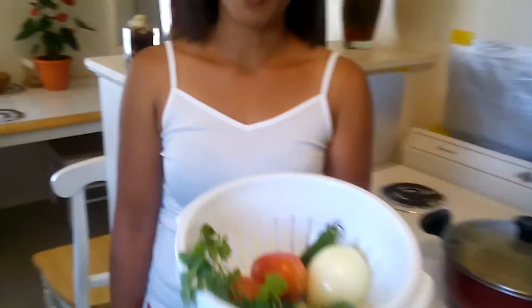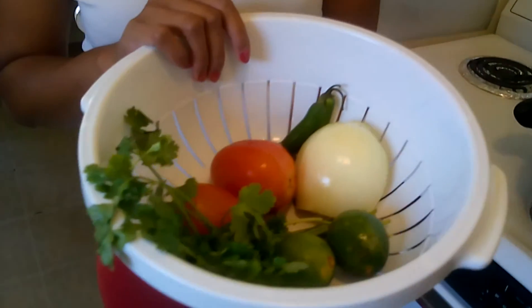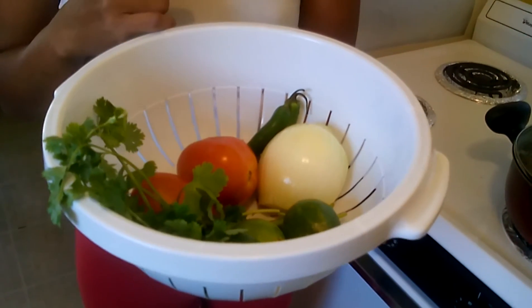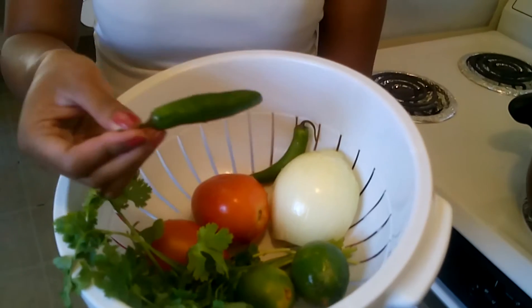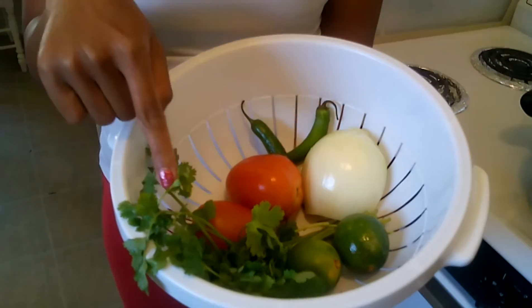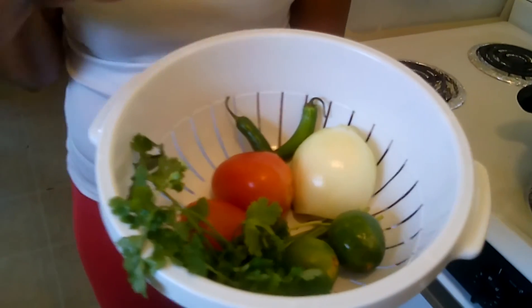While I'm waiting for my 30 to 40 minutes for the chicken adobo, I'm going to make my side dish — it's a Mexican salsa, pico de gallo, my favorite. I love to eat this as a side dish with my chicken adobo and rice — they are really, really good and a little spicy. I put jalapeños, onions, limes, tomatoes, and cilantro.